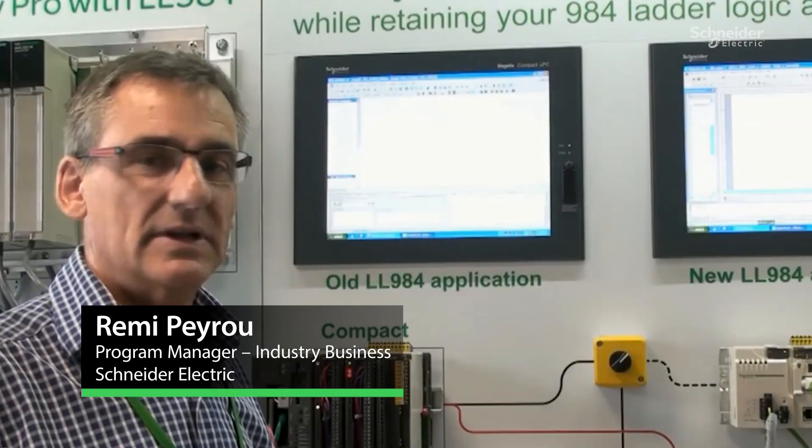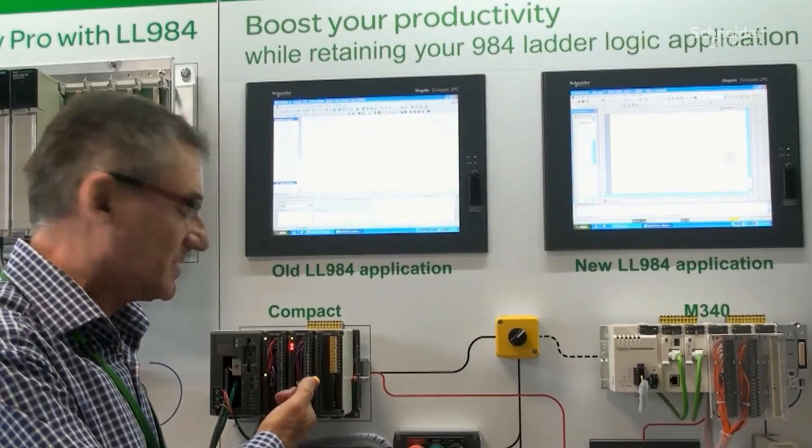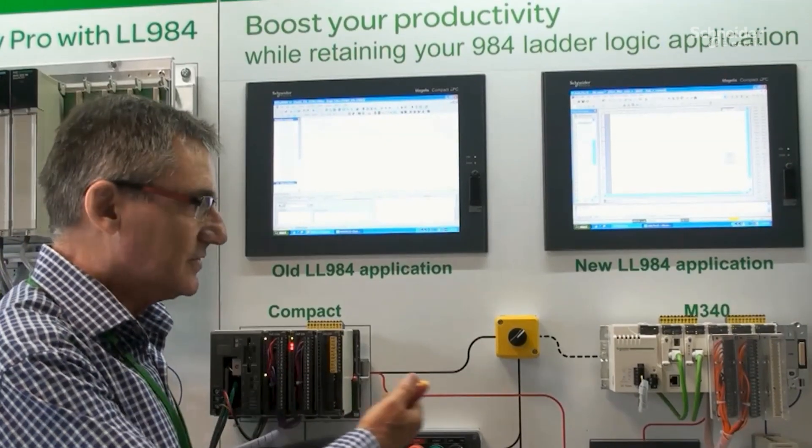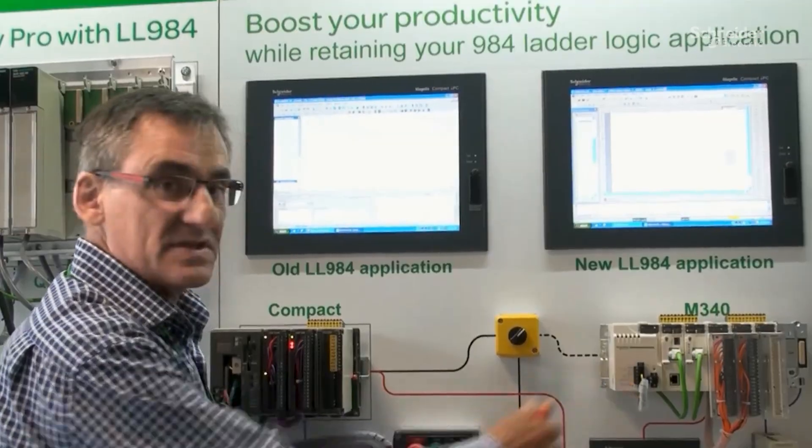Hello, my name is Remy Perou and I'm here today to show you how easy it is to migrate from a Modicon Compact PLC to a Schneider Electric M340 Unity PLC.